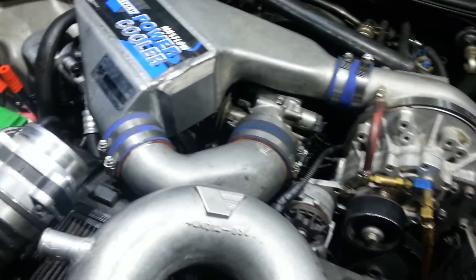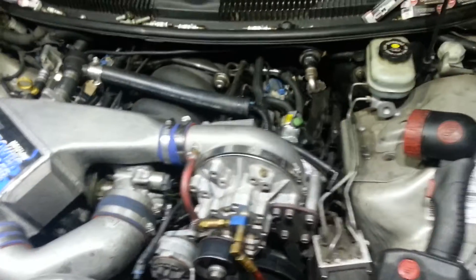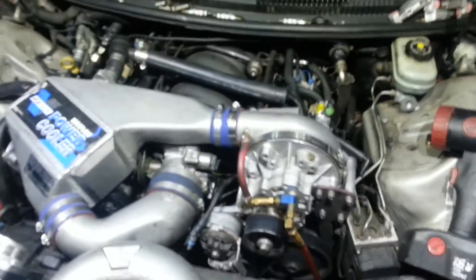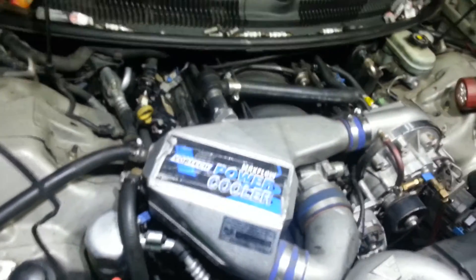Here's the cigarette lighter adapter and AC adapter with the on/off switch. As you can see, it lights up the engine bay quite well, and this is a '99 supercharged LS1.